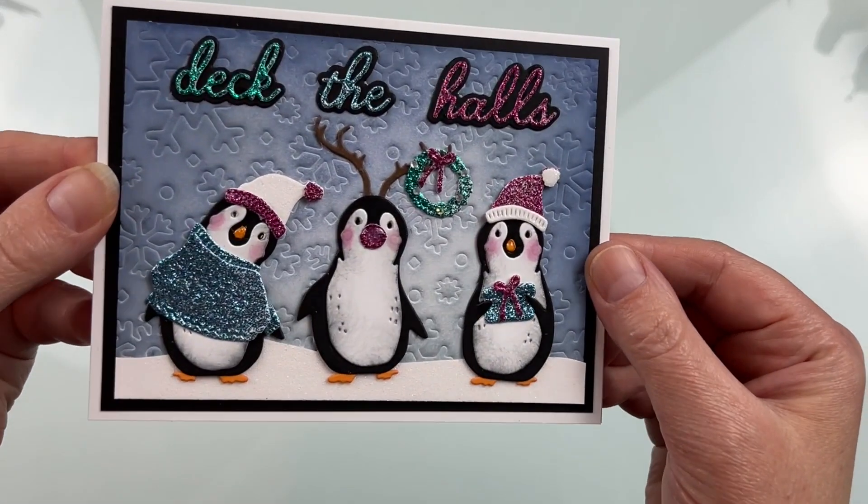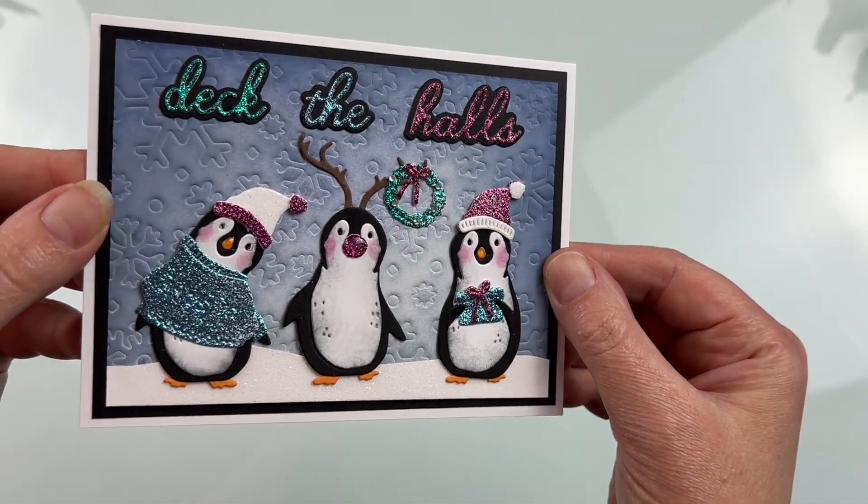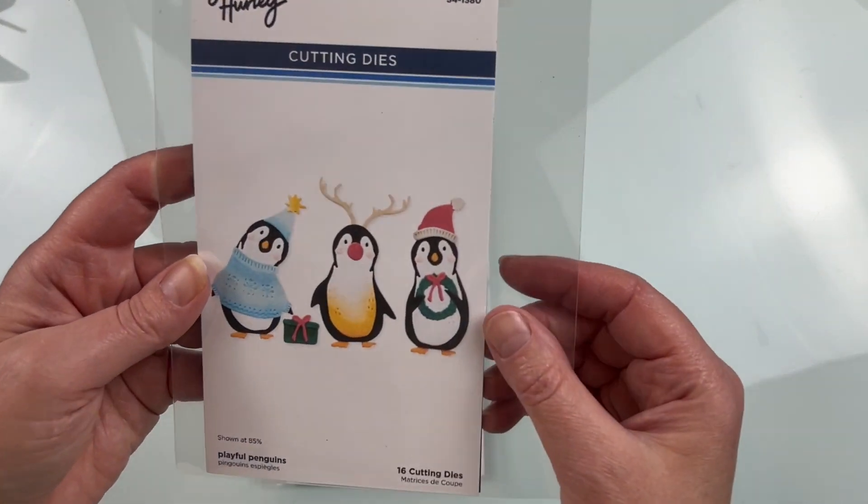These are such fun die cuts to play with and to assemble. I think they'd be really cute as embellishments on a scrapbook page as well.